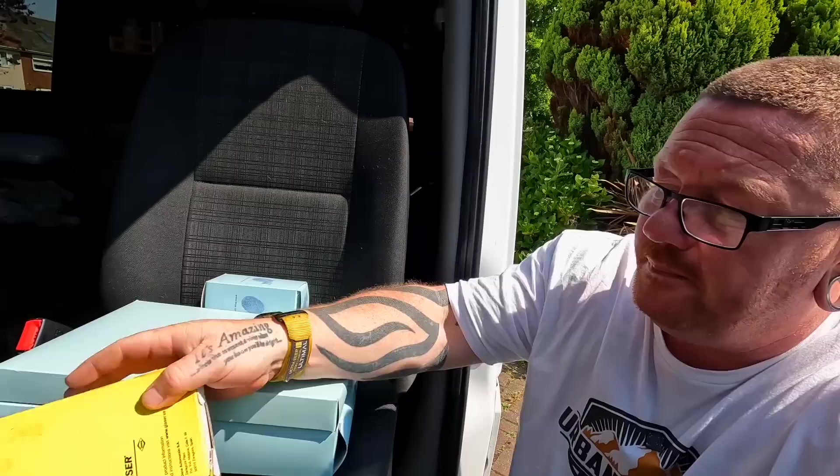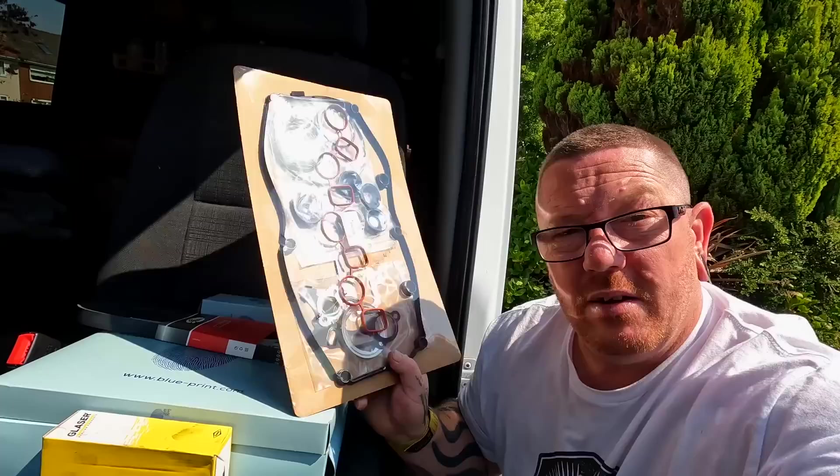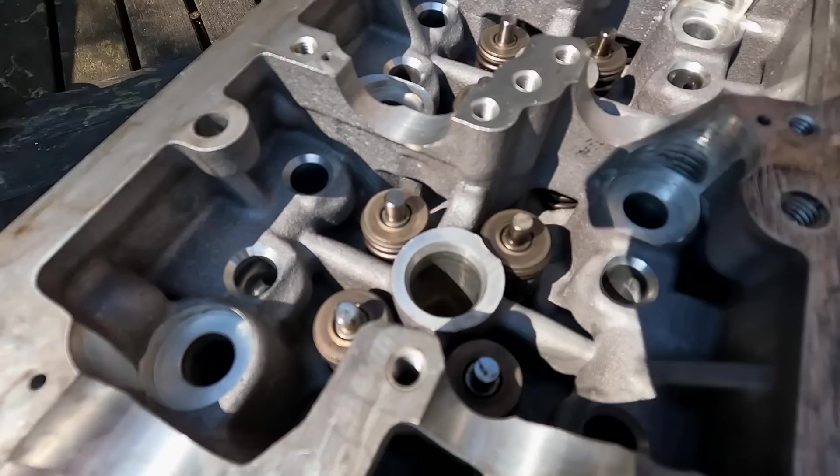So, what have we got to change? We've got oil filter, air filter, pollen filter, new head bolts, new alternator belt - that's got to go on. We've got seal kits, we've got head gasket kits. But the main sexy part - the head.